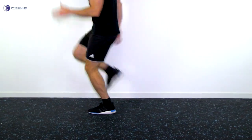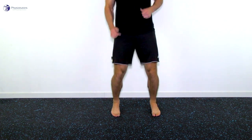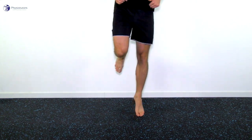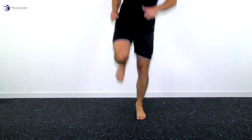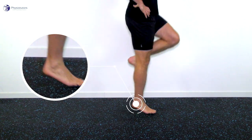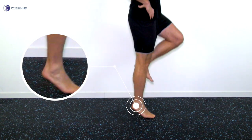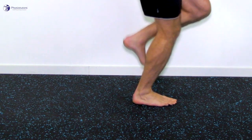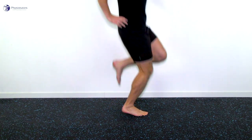If those exercises are tolerated, hop training can be introduced. First, have patients hop on two legs and progress to one-legged hopping. Make sure that patients don't slap their heels on the ground and that their knee doesn't show too much flexion.